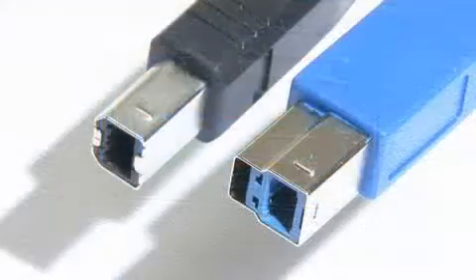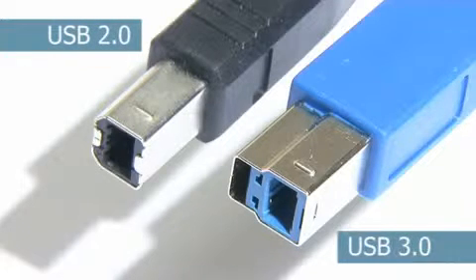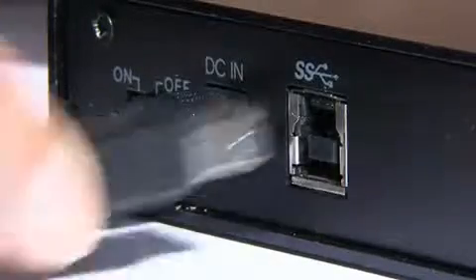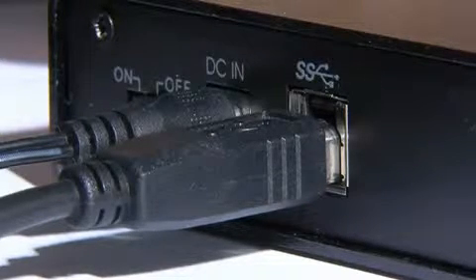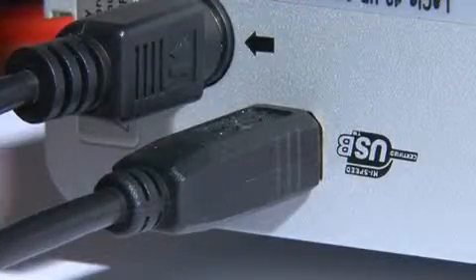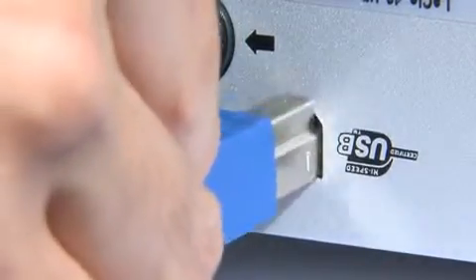There are, however, significant shape changes to other connectors to include the extra set of pins. For example, as you can see, the Type-B connector has had an extra section added on the top. Due to the way that the new connectors have been designed, it is possible to plug USB 2 cables into USB 3 devices to run them over a USB 2 interface. However, USB 3 cables cannot be connected to USB 2 peripherals.